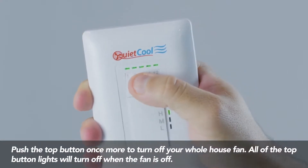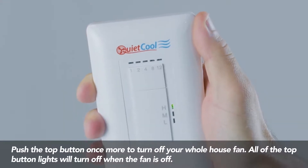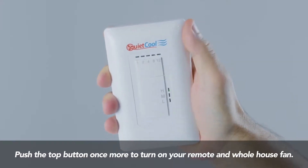Push the top button once more to turn off your whole house fan — all of the top button lights will turn off when the fan is off. Push the top button once more to turn your whole house fan back on.